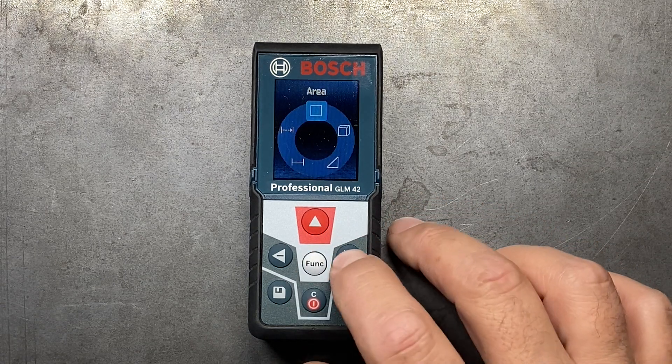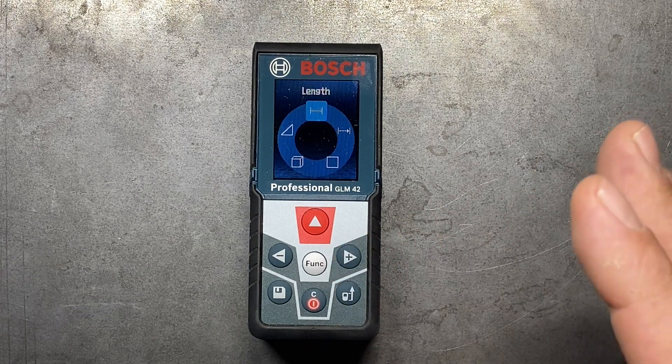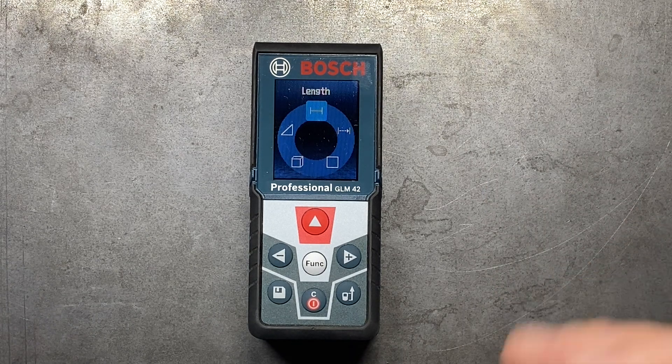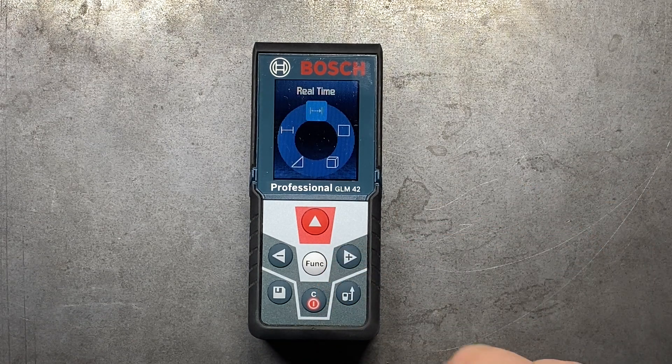You can also do cubic feet and indirect measurements, and then just standard length. Now length is basically the same as the real-time, except it's not going to give you the real-time measurement — it's just going to give you a reading whenever you hit the measure button. I like to have it on the real-time function.